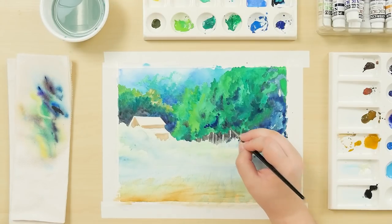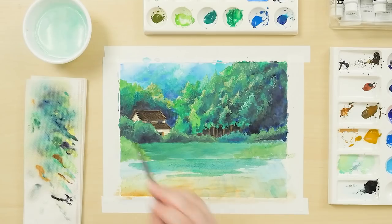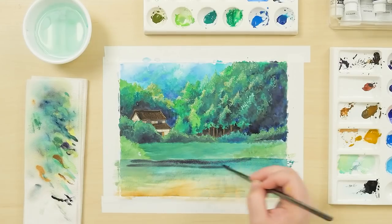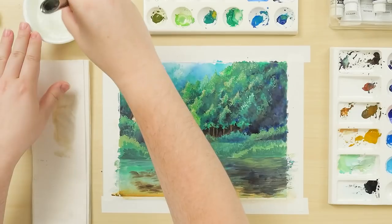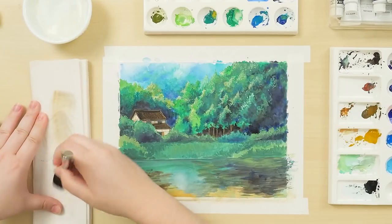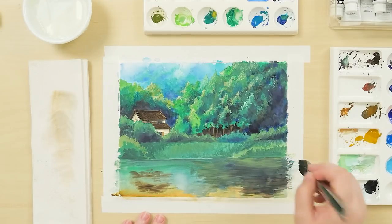Unlike watercolors, Nicker poster colors are not designed for multiple layers of thin washes of paint. They work best with only a few layers, as too many can muddy the colors. You can also lift some color from the paper by wetting the paint with a wet brush, then blotting with a paper towel.